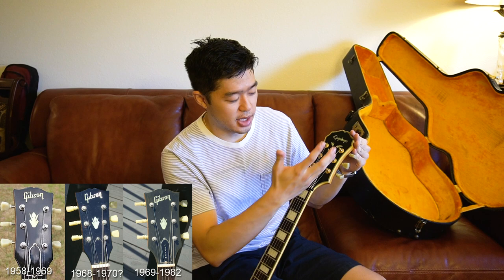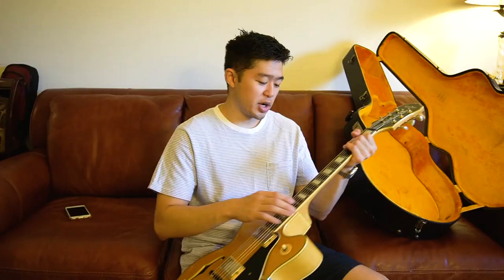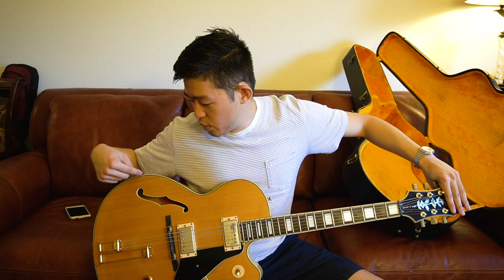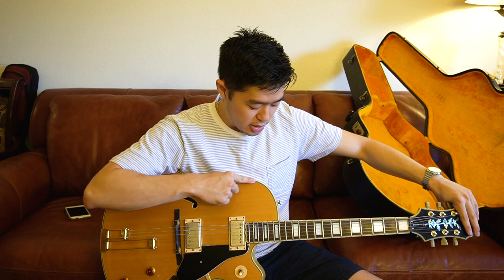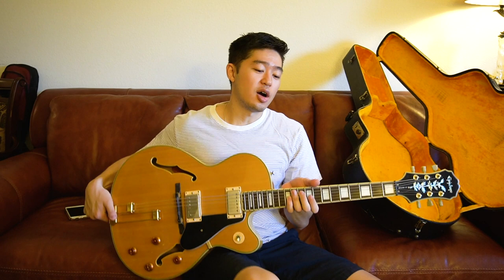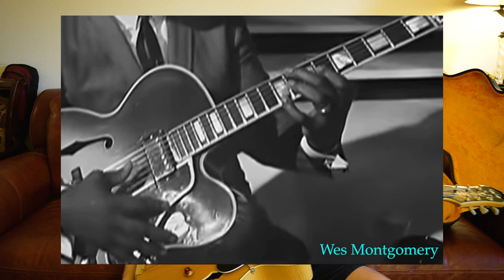A lot of higher-end Gibsons have a crown logo on the headstock, but this one has a different approach — like a vine or vineyard-vine design, which looks very classy. If someone handed you this guitar with the Epiphone logo hidden, you could honestly mistake it for a higher-end Gibson. It has the black-and-white binding on the sides — similar to the Gibson Les Paul Custom. Overall it just looks like a very elegant guitar, definitely more of a jazz or blues guitar than a rocker's guitar.